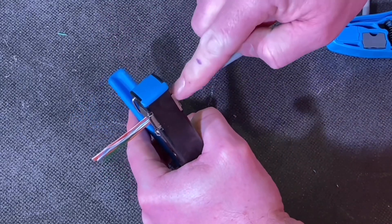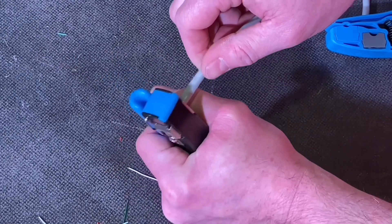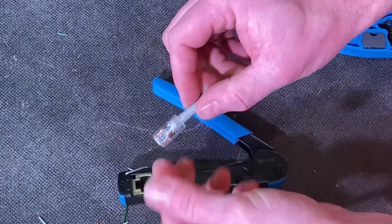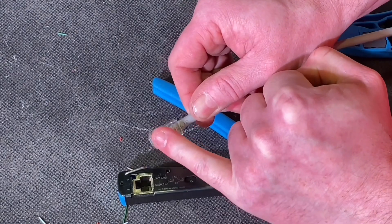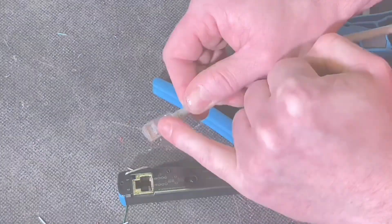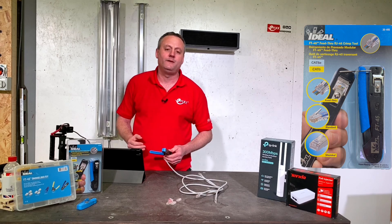Once it's all the way in, I can pull this arm up here which will crimp it and cut it. Because it's a feed-through variety it will cut off the conductors, and it will also use the insulation displacement of those gold pins that we saw earlier, pushing them into and through the insulation of the conductors themselves. So that's connected now.